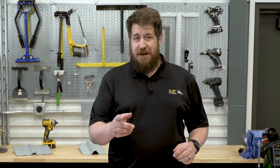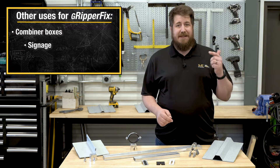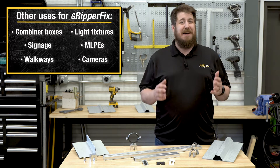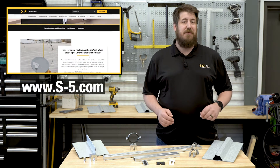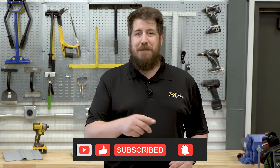Big thanks go out to Sean and John for showing us some of the ways GripperFix can be used on a variety of metal roofing. It doesn't stop there — combiner boxes, signage, walkways, light fixtures, module level power electronics, cameras. Let's just say this is one versatile system. If you want to find out more, visit the GripperFix page on S-5.com. Thanks for joining us for another edition of Insights with Experts. Please click that like button and hit subscribe — we'd really appreciate your support. Hope to see you next time.